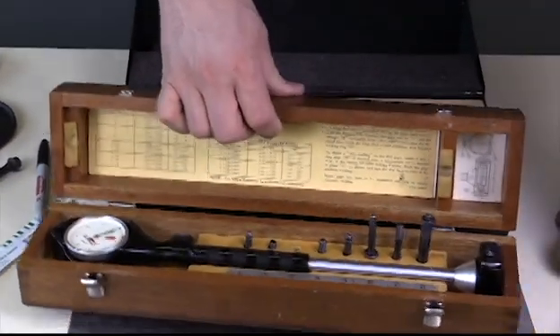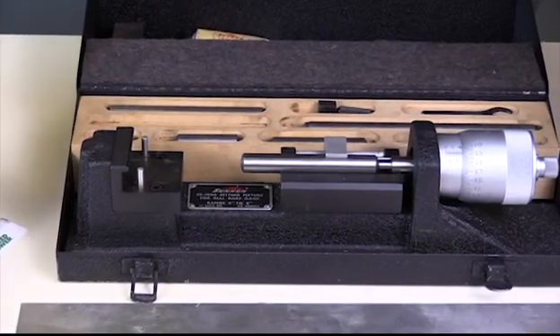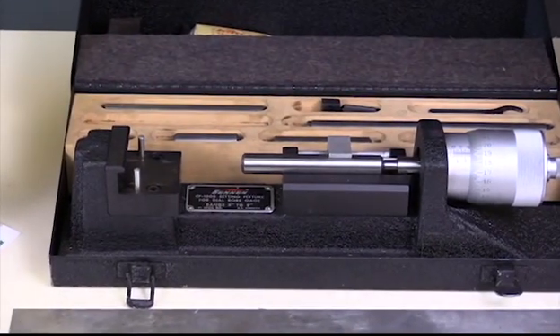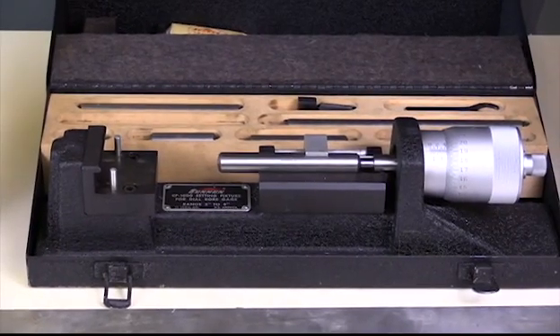In order to get this ready, I have this fixture right here. This is also a Sun fixture. It's used to set the gauge up for measuring the diameter for out-of-round or taper.